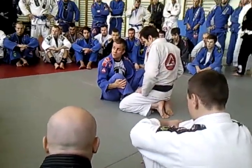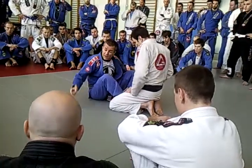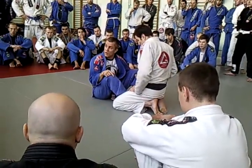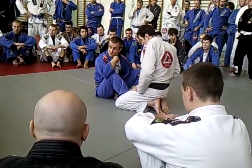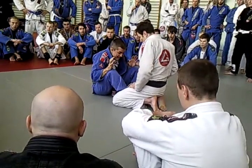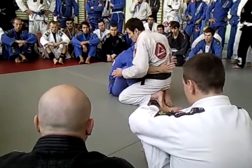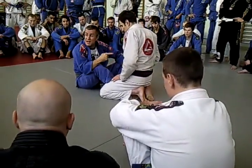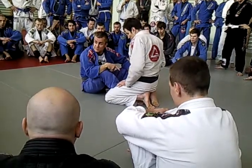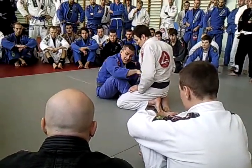It's a butterfly guard — both hooks inside. I think I showed here in seminars before some guard passes from this. So you know that a lot of people when they get here, what they try to do is they try to go here or they try to go there. It's very dangerous if you try to go this way. You can tell them that if they want to try to use their arms inside here.